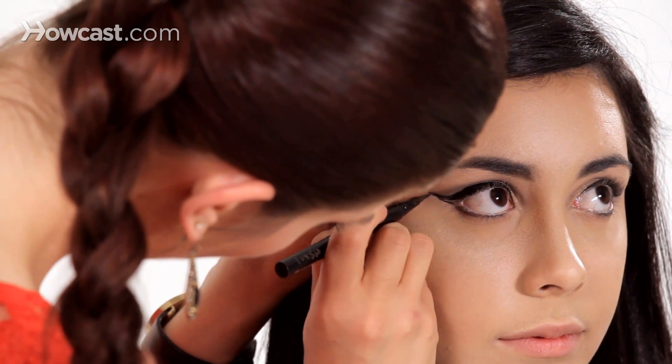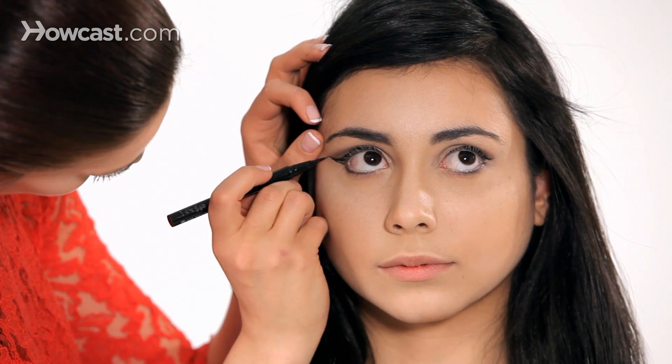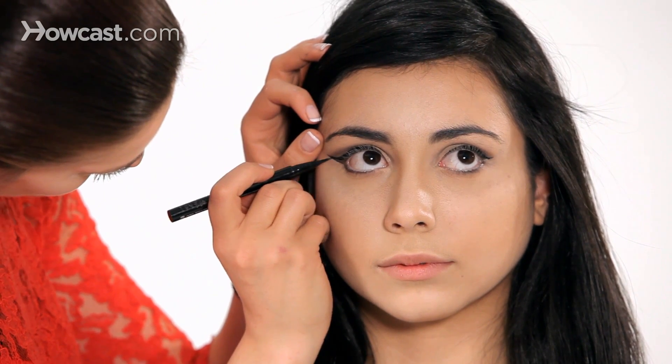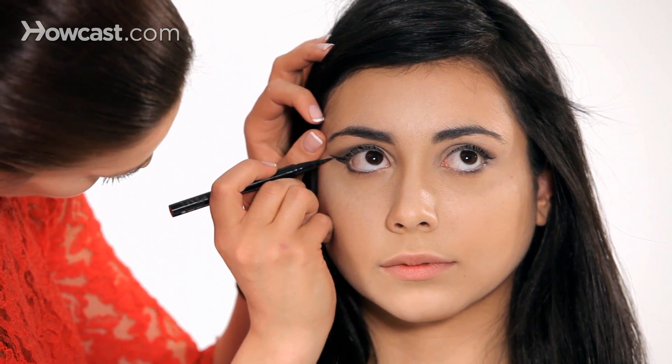If it's hard for you to do this with the liquid liner, you can even go through and I'll show you how to do it with either a regular liner or we can use cream. I think I'll show you with cream — it's a little bit easier to get in those tiny creases underneath the eye, but I do like this for the regular cat eye.